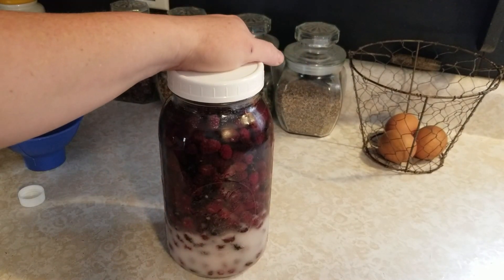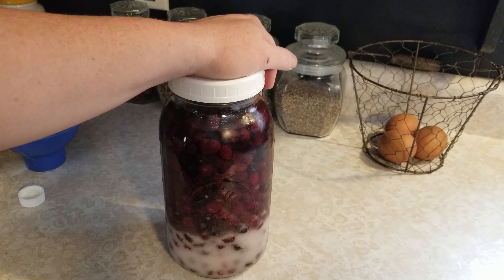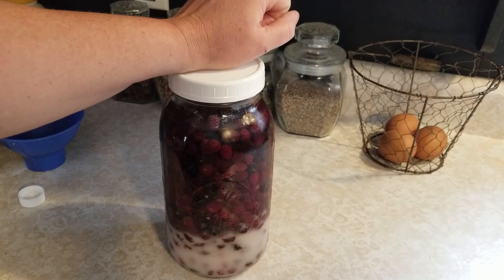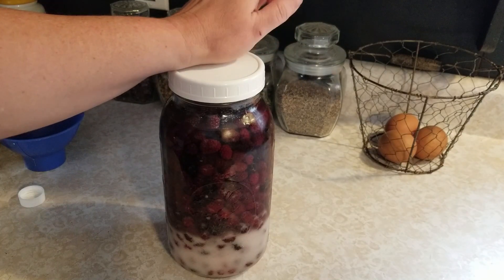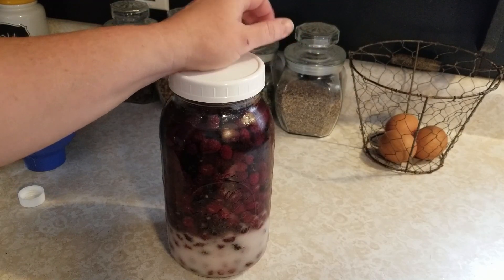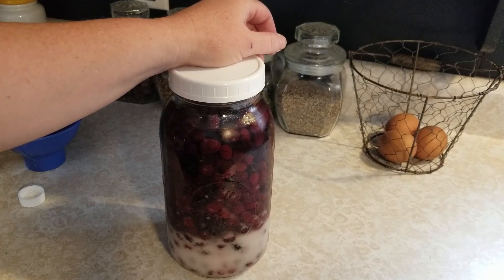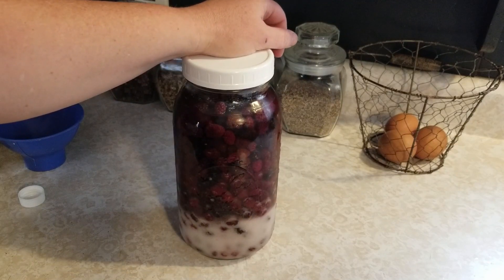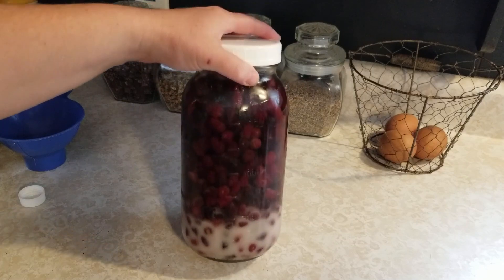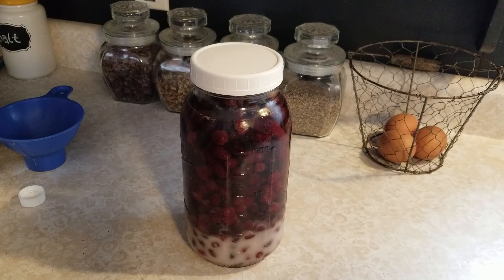After putting it together, you want to wait six weeks before you drink it, then strain it out. Some people like it cold; we keep it in the cabinet. It's got a nice blackberry flavor. I'll put some in small bottles and give it as gifts to family and friends, and keep a little for myself and for company. But that's it — it's really that simple. You've got your berries, sugar, and alcohol. If you like this video, give us a thumbs up and subscribe. See you in the next video, bye!